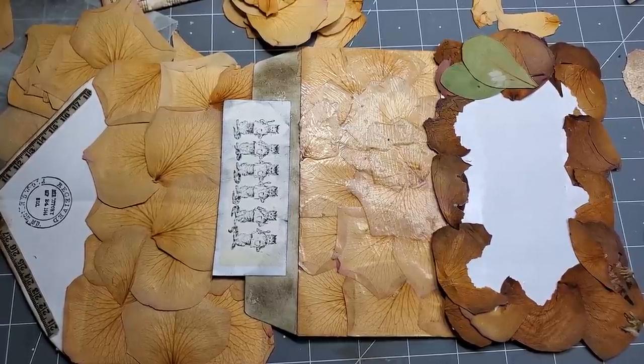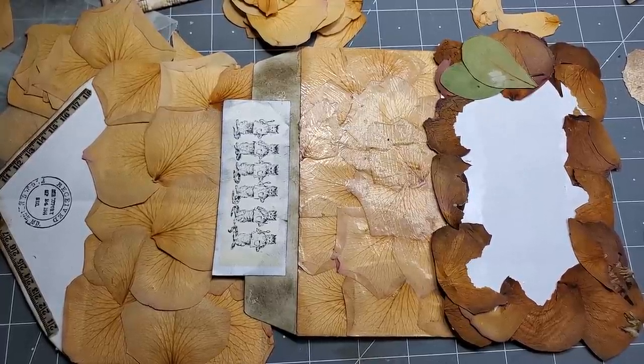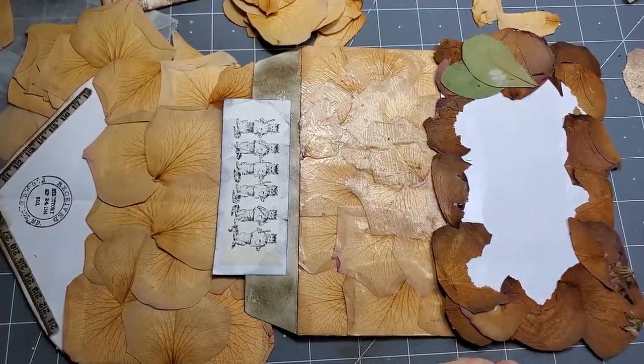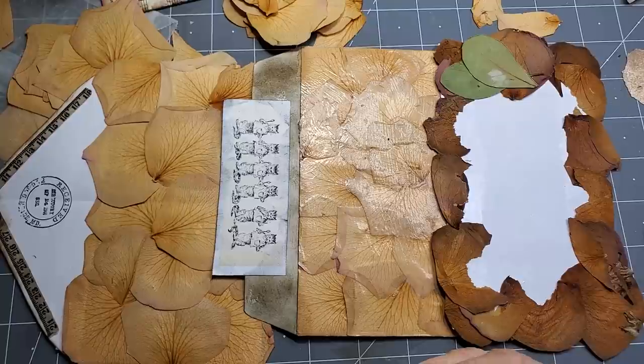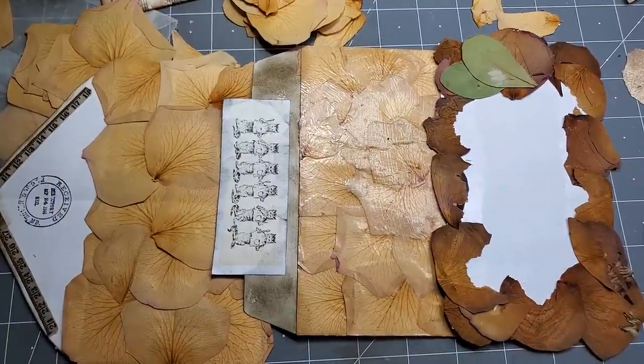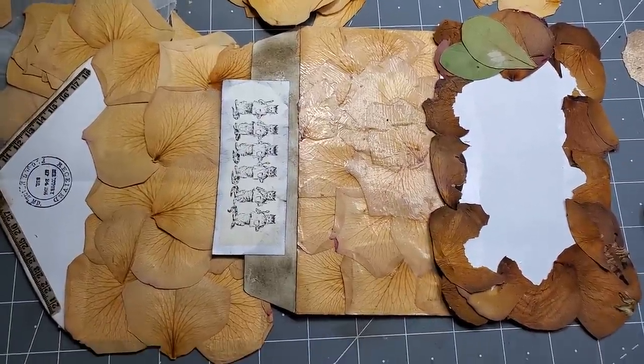I also have an Etsy shop which houses my journals, my fundals — which are old fashioned pieces of paper like old ledger, handwriting, and postcards, and some fun new papers — a collection of a hundred pieces to get you started making junk journals.